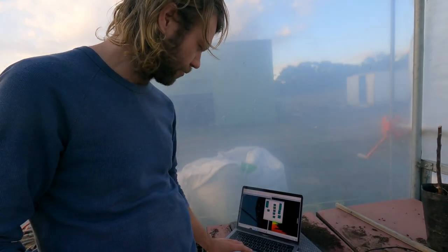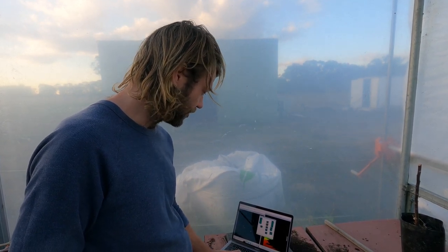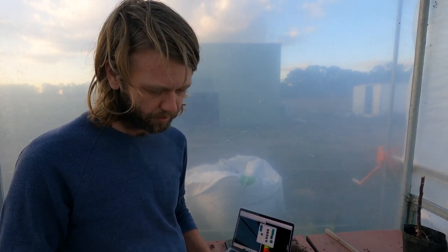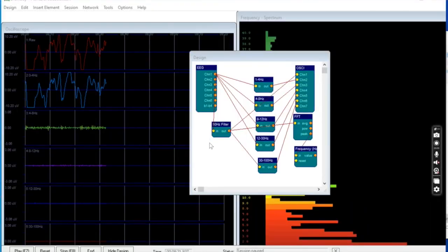We're putting the signal into software called BrainBay. Even though this looks like a Mac, it has Windows installed, and BrainBay is only available for Windows. If you have a Mac you'll need to install Bootcamp; Windows users can just search BrainBay. I'll provide links in the description to this and also to Upside Down Labs and all the parts. You can download the software and install it — it allows you to create algorithms to analyze data from biosignal biofeedback devices. I'll quickly run through how I've set this up, but I'll provide the design file so you don't have to do it yourself.